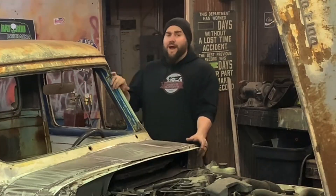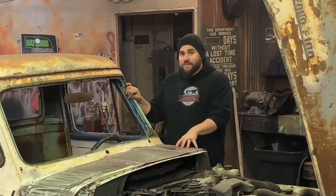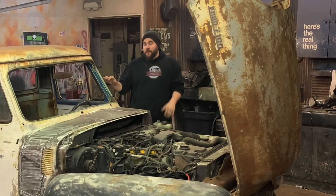What's up guys? This is Casey from Casey's Customs. In this series, I am building a hot rod truck for under $1,000. And in this video, I built a tilt hood kit and we also built a dash.